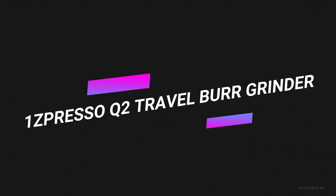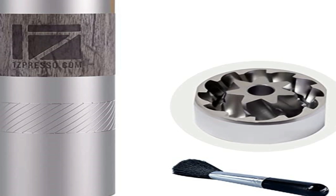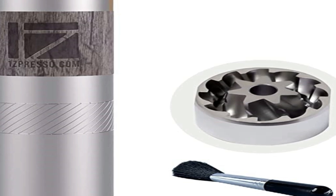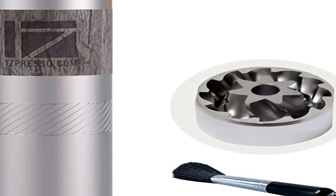Number 5 on the list is the 1Zpresso Q2 Travel Burr Grinder. This is the smallest model from 1Zpresso. It's an ideal companion for the frequent traveler, since it fits inside an AeroPress. Though the grinder is tiny, it still does a great all-round job and could be used as an everyday workhorse.